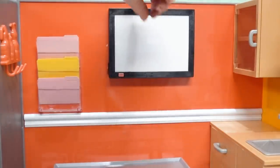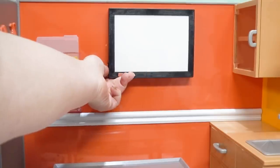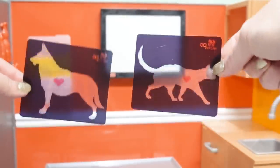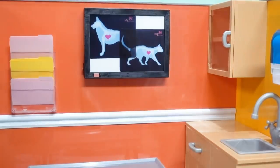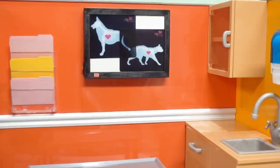We have the light box that you can turn on and off with a switch over here, or you can just press the button like that. And to go on the light box we have X-rays for the cat or the dog. We can slide them in there like that or like that, and then press the button and take a look at what's going on on the inside.